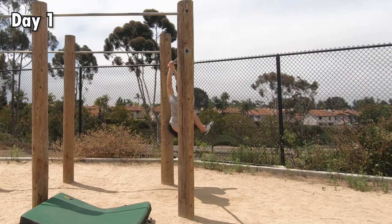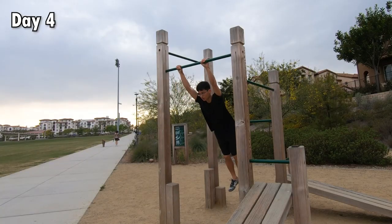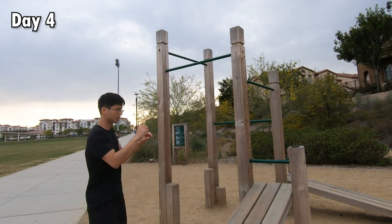Eventually, I lost control and hit myself on the wooden pillar. On day four, I went to the park closest to where I live, but I was too scared to even attempt the Swing 180 because the bar was so much narrower.